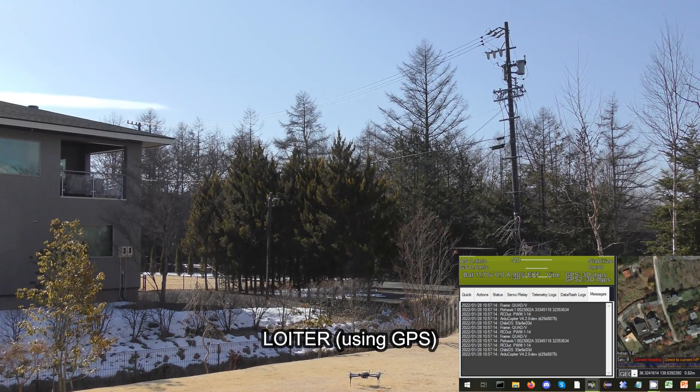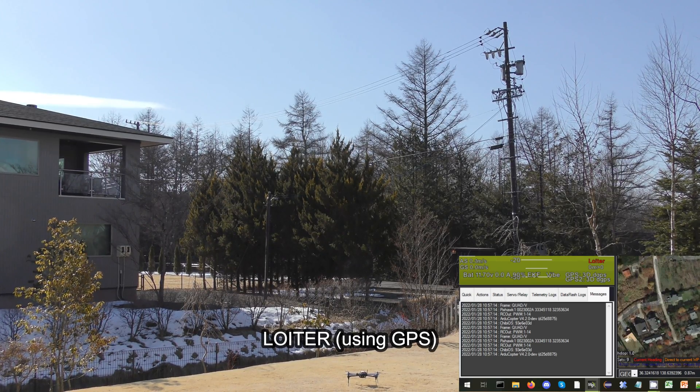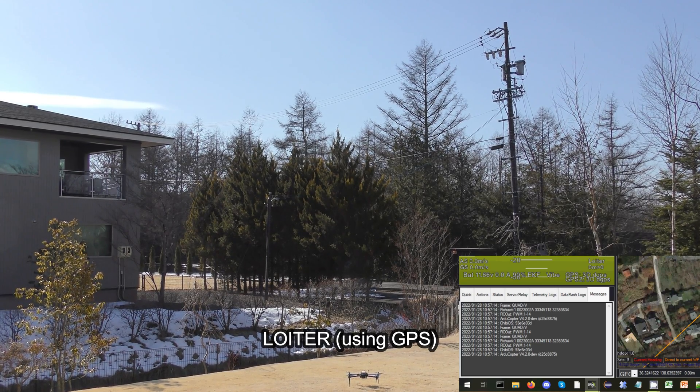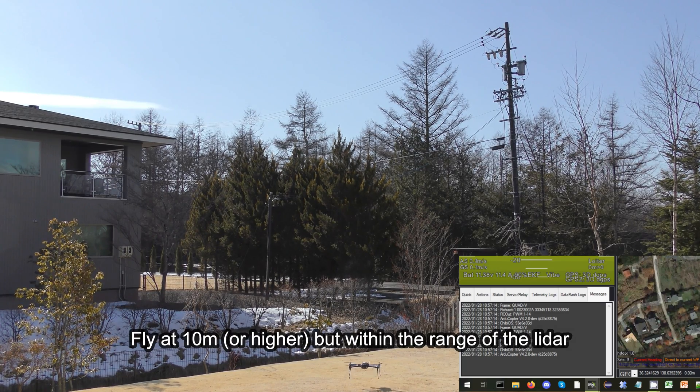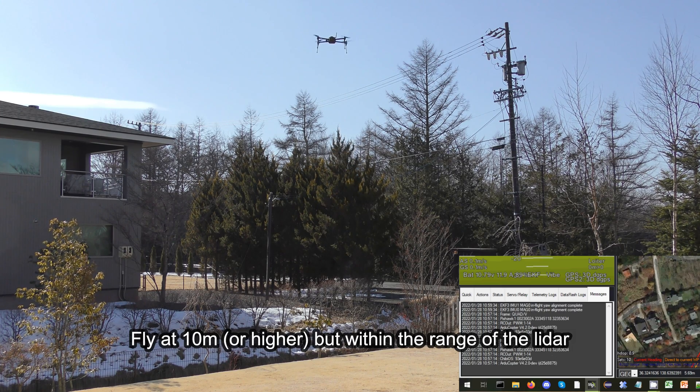Let's do the calibration now. We are using GPS and arming in loiter mode. We want to take off to a slightly high altitude, ideally 10 meters or more. The higher the better, but we don't want to go beyond the range of the lidar.